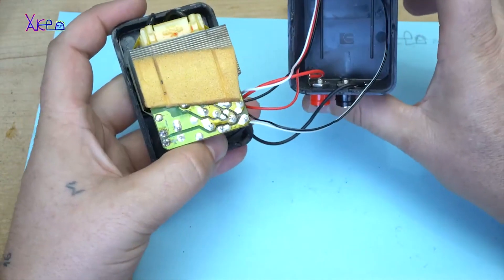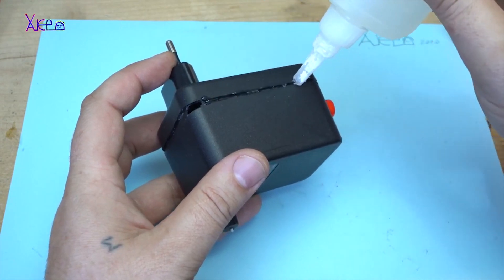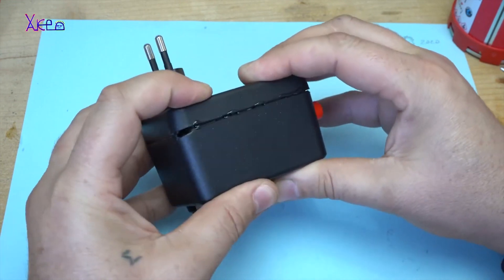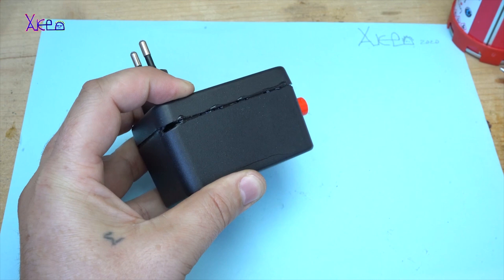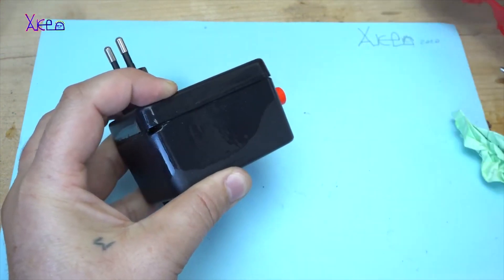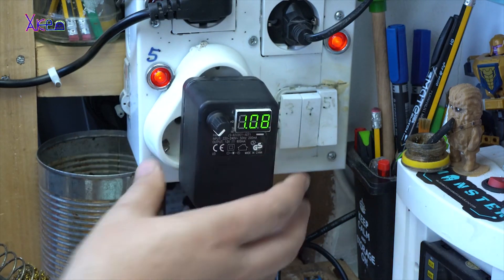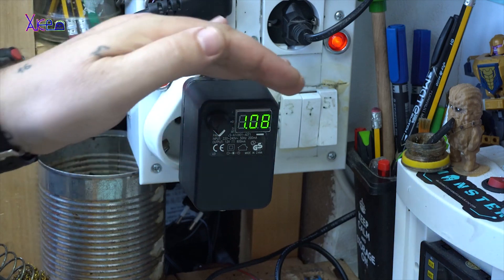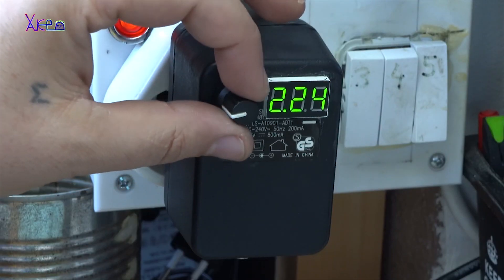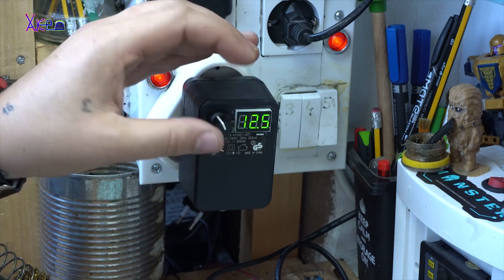How to convert an ordinary power adapter like this one into an adjustable power supply. I have added a voltage control and put a LED digital display so you can read the voltage. The minimum voltage is 1.08 volts and you can increase the voltage with the potentiometer — 2 volts, 5, 10, and 12 volts is the maximum.